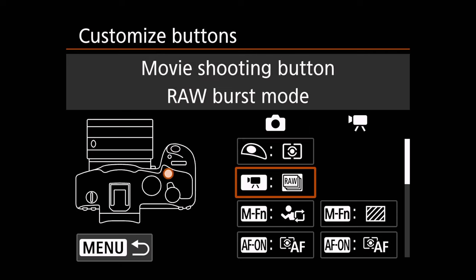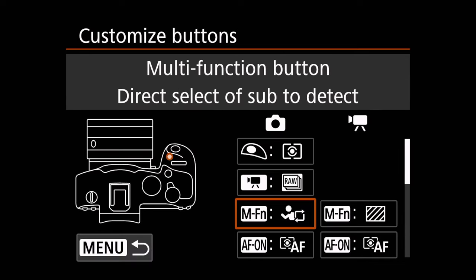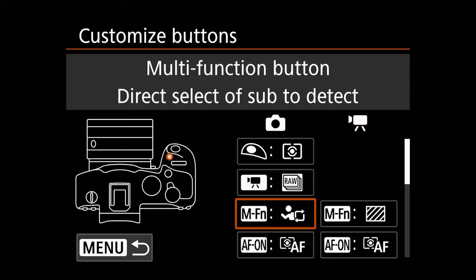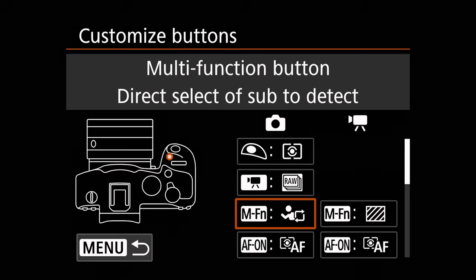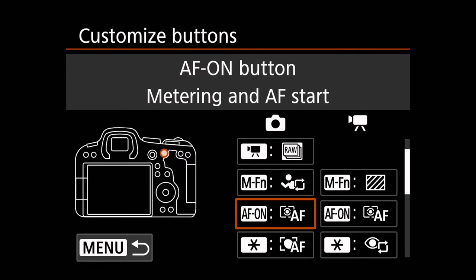Once you've done that, I go down and I'm going to set my movie shooting button to trigger my raw burst mode. I'm going to go to my multifunction button and I'm going to make that trigger my direct select of subject to detect — that's different than the original dual back button autofocus that I had originally. Because this autofocus system is so different, I'm actually making changes to the way I've used all my other mirrorless R bodies. Going down, we have AF on, which is set to default — this is going to trigger what I have set to spot autofocus right now, but you'll change that situationally.